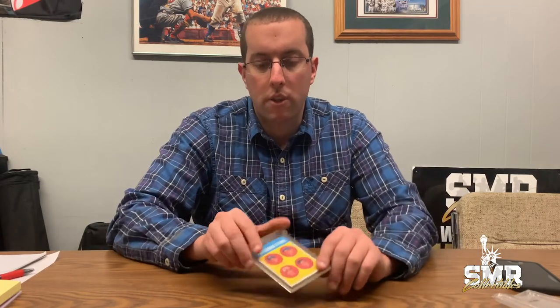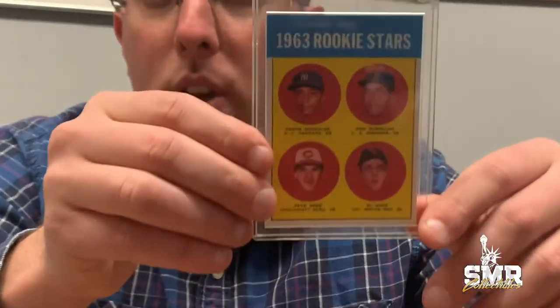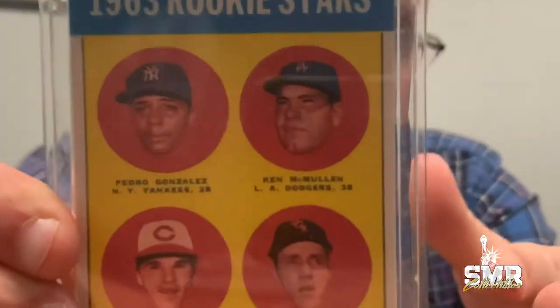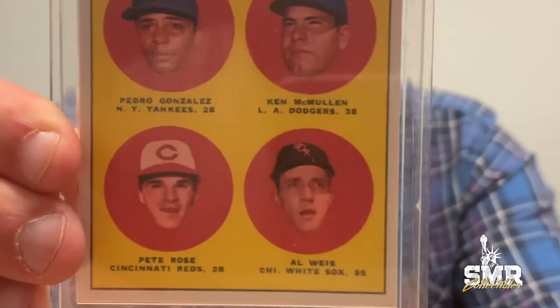It was a 1963 Pete Rose, and if you saw it from a distance you might think it looks like a normal condition card. But if you zoom in on it — as we're doing — you'll notice this card has a very, very fuzzy picture. The card's focus just isn't there.